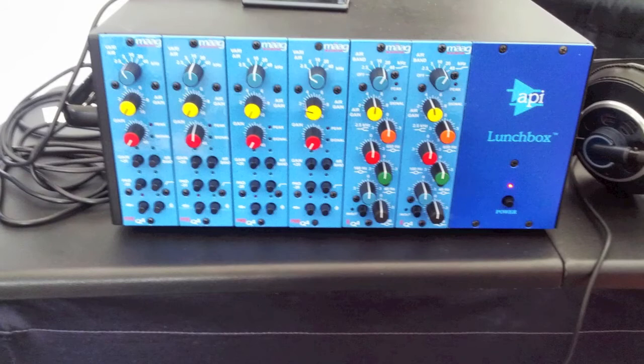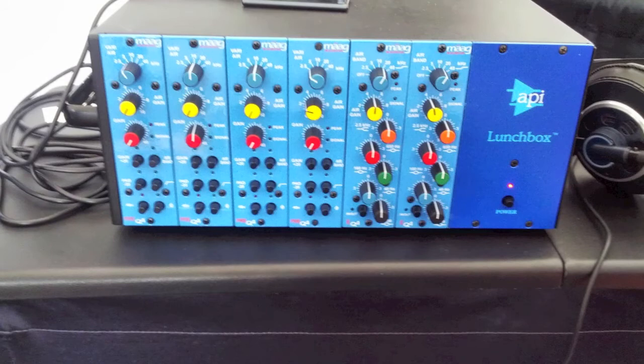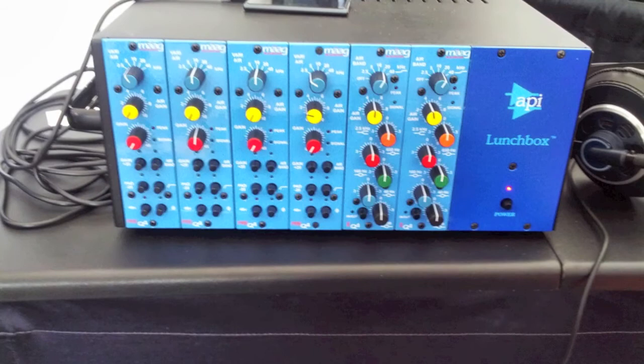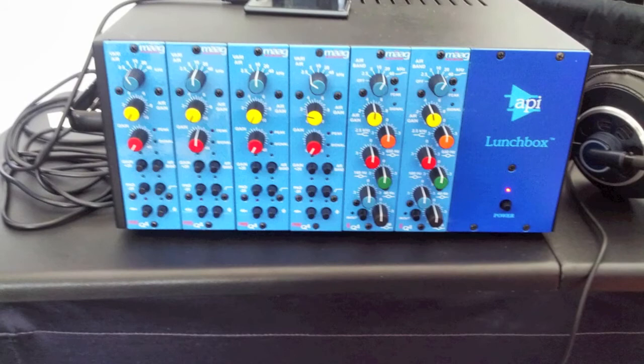I've heard a lot of engineers who use Mog Audio EQs and really love them, and after being able to demo them I see why. Curious to see what the price will be on the EQ2 — there's not really much information out there besides the YouTube video right now, so we'll have to wait and see what they'll charge once it starts shipping.